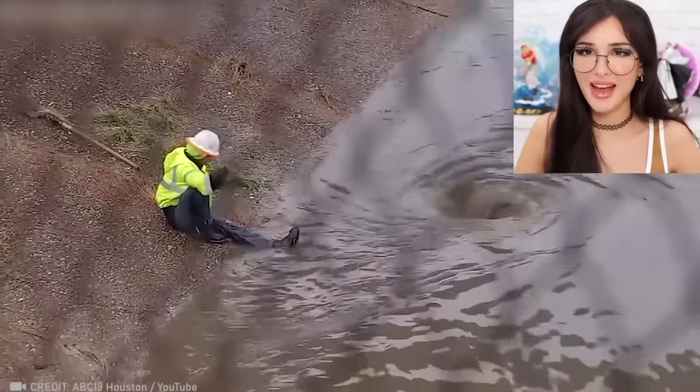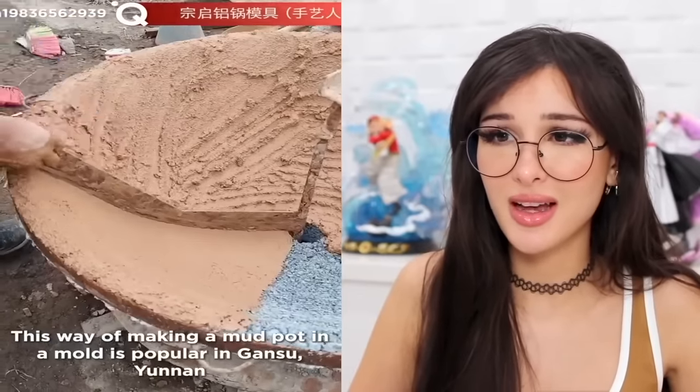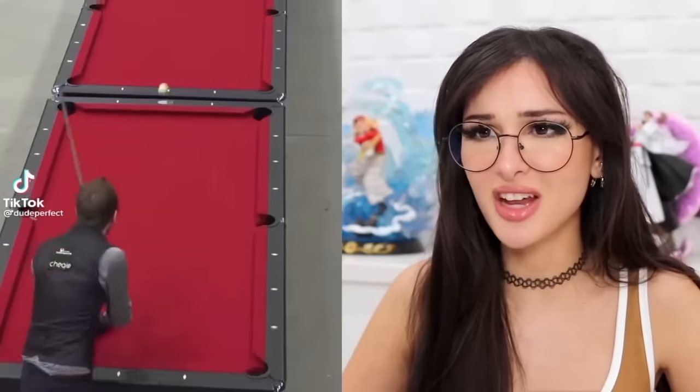I would feel so cool after that — like, you're welcome, someone had to do it. This is how they make a mud pot: they take the clay. I've never seen this — I only seen those like spinning plates. They just take a piece of stone and it's also satisfying.